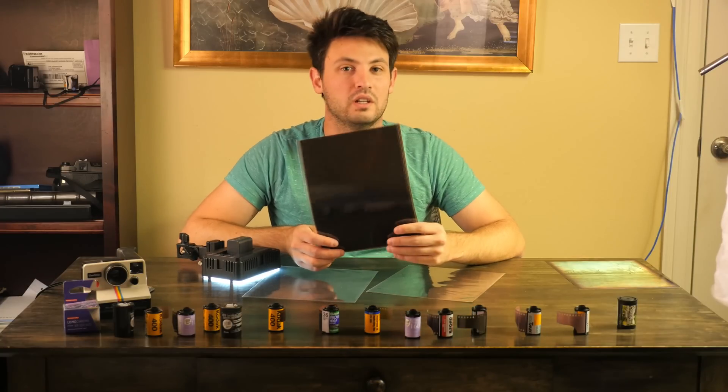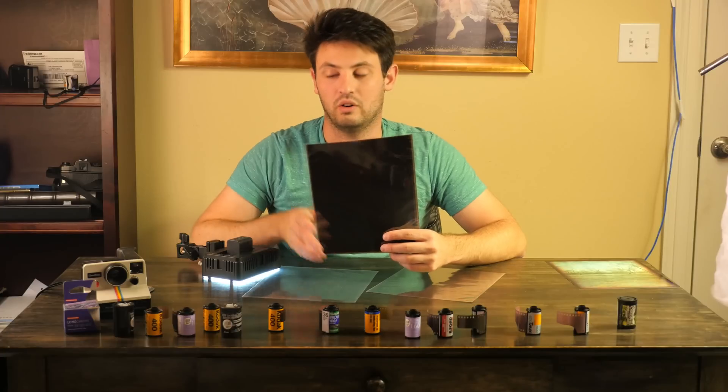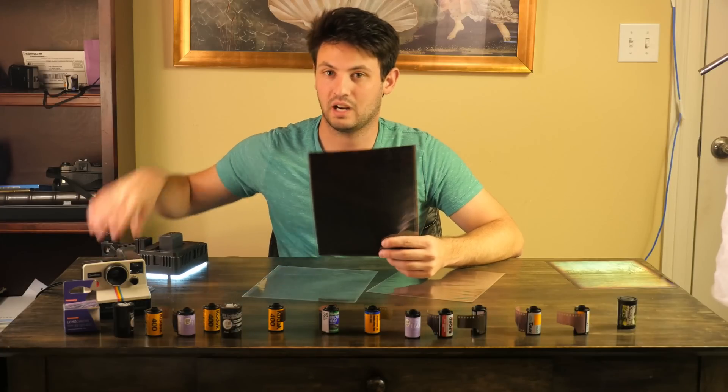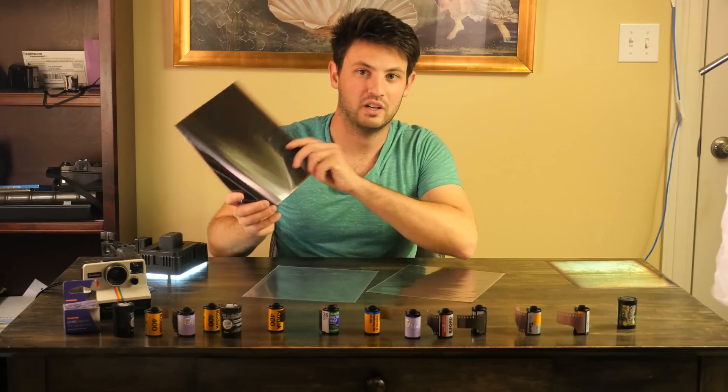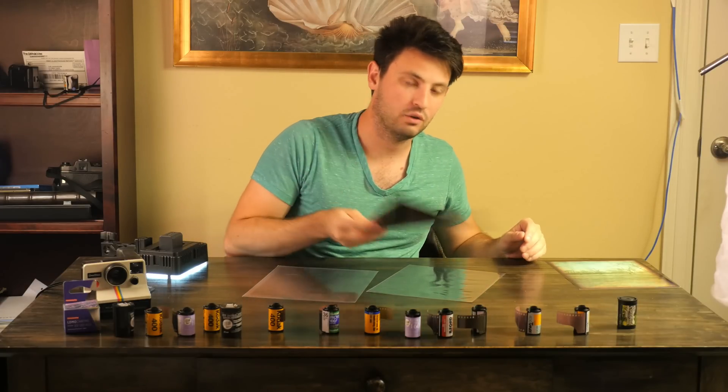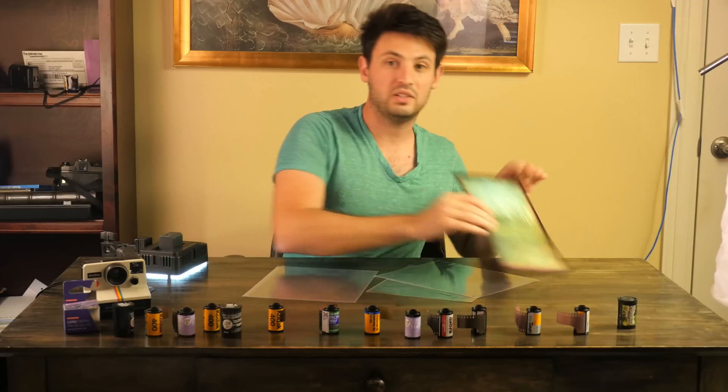I tried to print it in the darkroom and I ended up having to expose it for like seven to ten minutes under the light. This is something you could never ever do on a scanner, or not that I know of. You'd have to get your camera out and do some fancy stuff to get back the information on this negative. But basically a minute overexposed negative printed out to this.